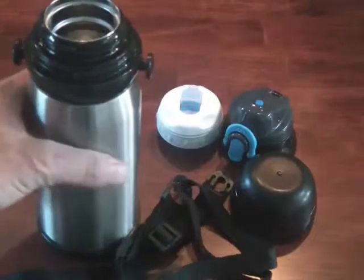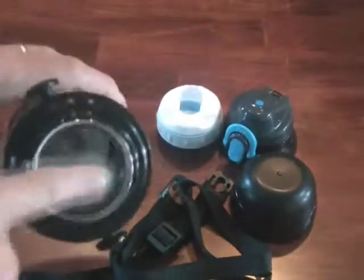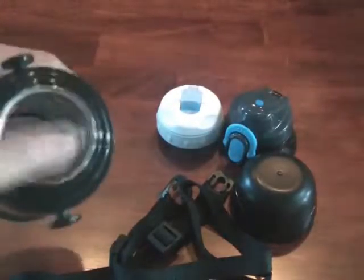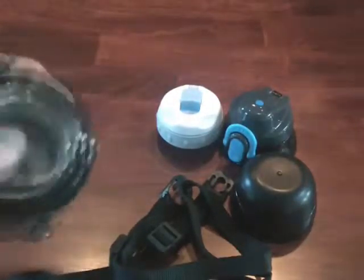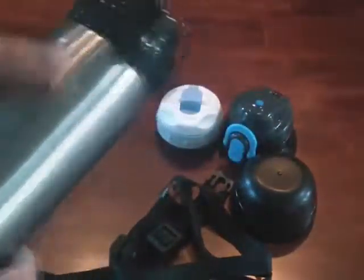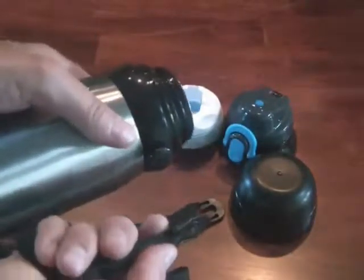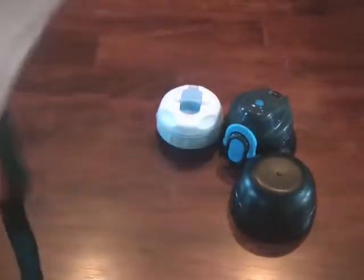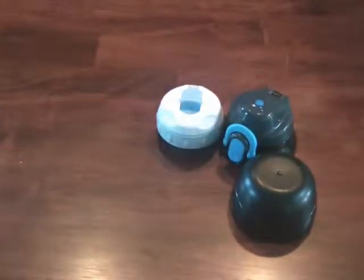Here is the vacuum flask. This is stainless steel inside, and it has a pretty large opening so you can put ice cubes through here. This is not dishwasher safe — you can't put this in the dishwasher, so you do have to hand wash it. It comes with a neck strap if you choose to use it, and that just attaches to these knobs here on each side, which is kind of handy.